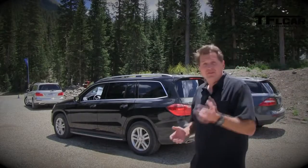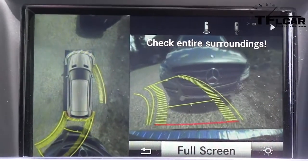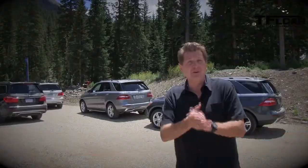One of the cool new features of the new second generation GL is that it can park itself. There's also a 360 degree camera so you can see what the car is doing. And once it parks itself, it can also pull out on its own. Let me show you.